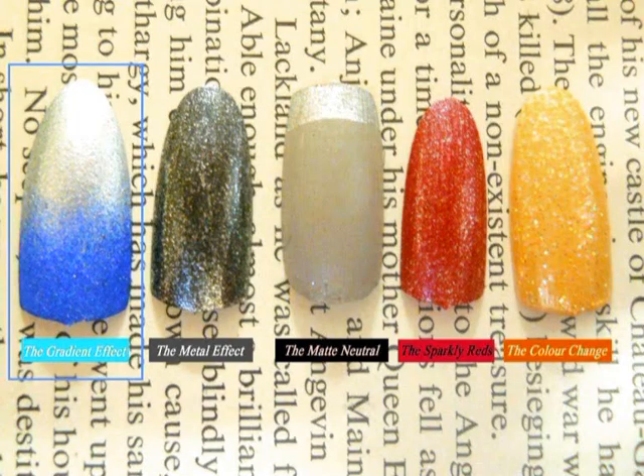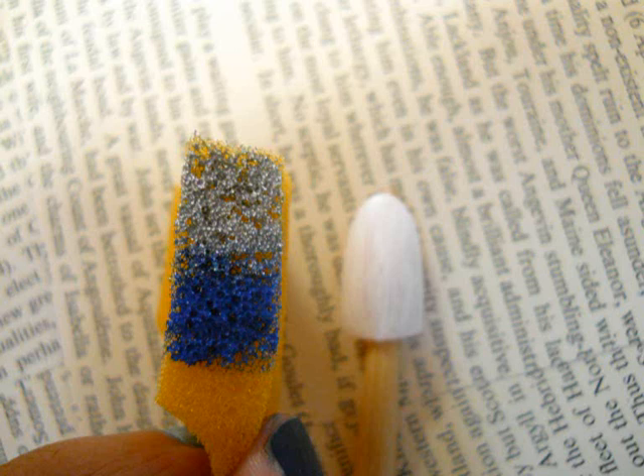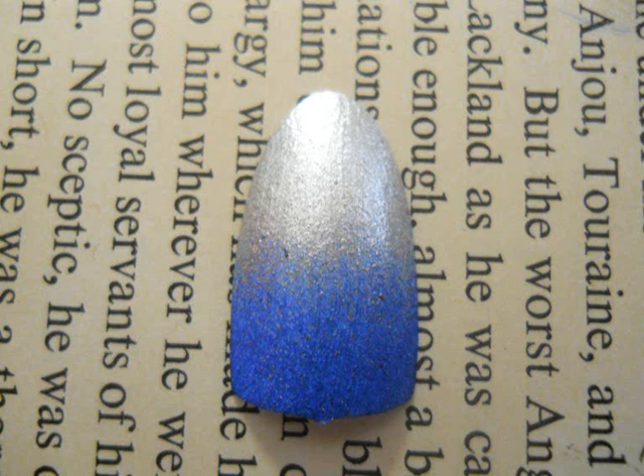Now for the first nail — the gradient effect. First apply a single coat of white paint as a background color. Then on a sponge, according to the length of the nail, paint some blue paint followed by silver. Gently dab off the excess paint and then dab it on the nail. Layer paint according to how dark you want it, let it dry nicely, and this is the final look.